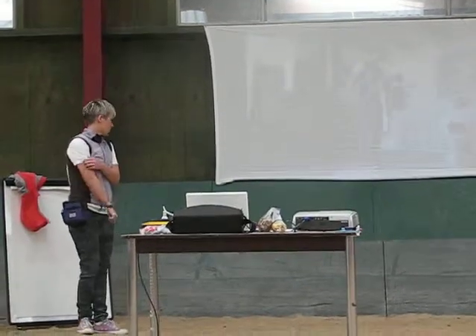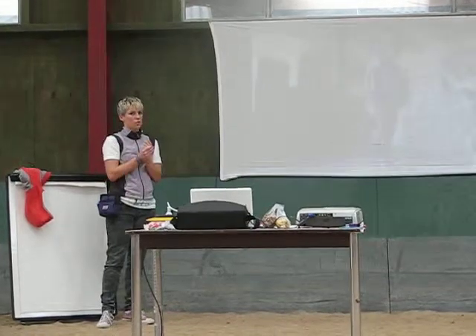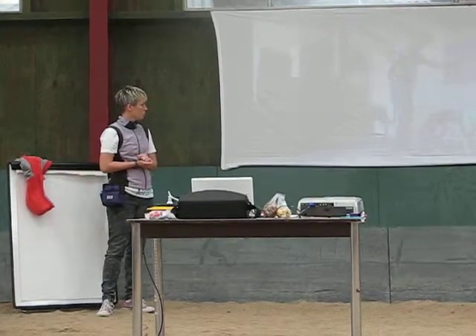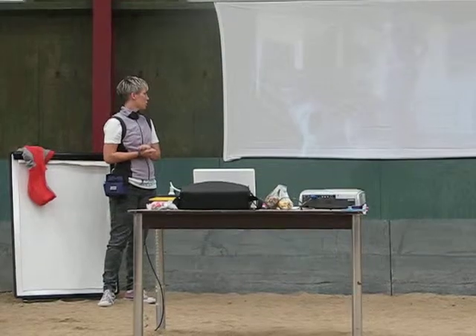I really like to build my hands to be secondary reinforcers because they're always attached to your body and you can use them to communicate with your dog. Target sticks are great to extend your arm if you wanted to teach sidestepping.